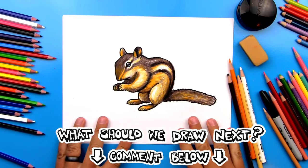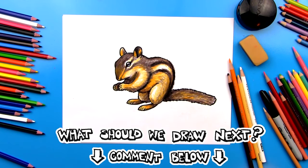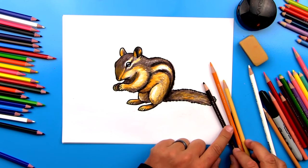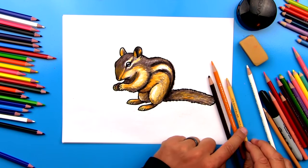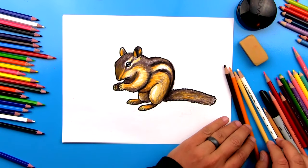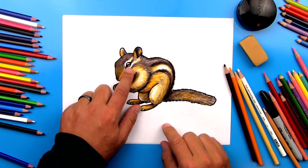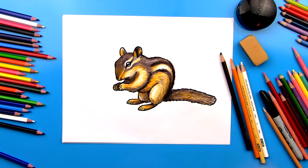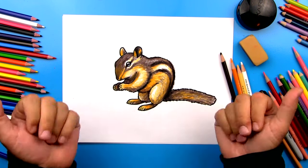Alright, we did it — we finished coloring our chipmunk and he looks so much better colored in! I hope you're going to take the time to pause the video to match the same coloring. It really wasn't too difficult — we only used three colors: our dark umber or dark brown, yellowed orange, and also the sand color. One last thing you can do is use a white colored pencil to go back in and add a few more highlights to his eyes to make him look really shiny. I hope you had a lot of fun following along and drawing your own chipmunks — they turned out awesome! Don't worry if your drawing doesn't look exactly like mine, because the most important thing is to have fun and to practice. We'll see you later, our friends. Goodbye!